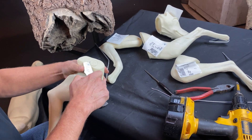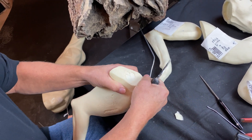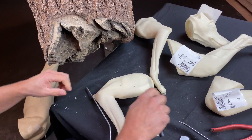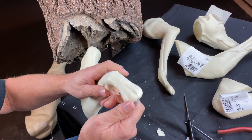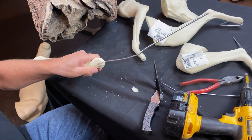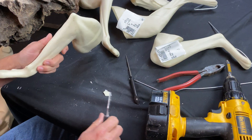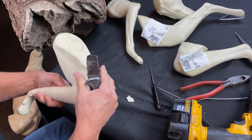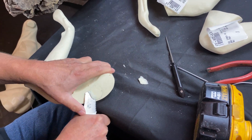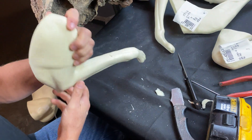Most of them will have a flange — a little bit of something right there. Sometimes they sand those off, sometimes they don't. You want to get rid of that because you want it to fit into that leg slot nice. It's almost like a little button that needs to come off. It's okay if you make it a little bit deep — you just don't want it sticking out.